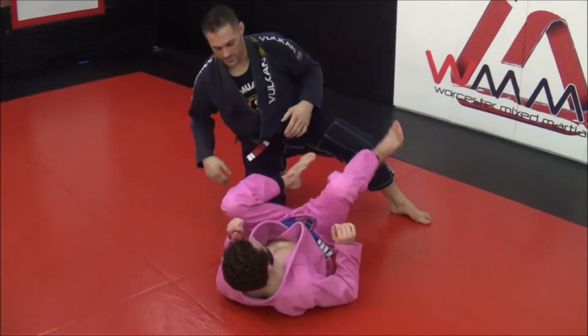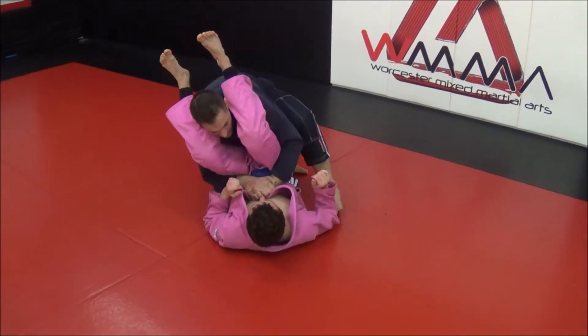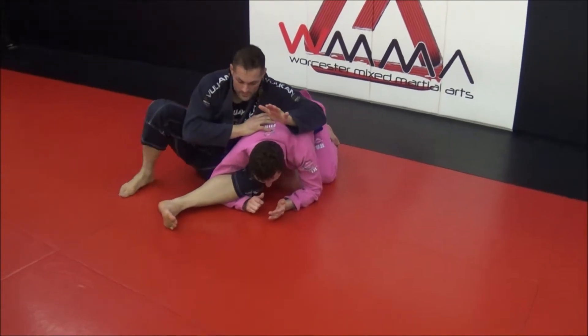Now we go over one of my favorite submissions from the crucifix. When I pull him in, regardless of which way I get there, I like to apply pressure.